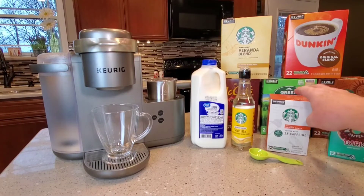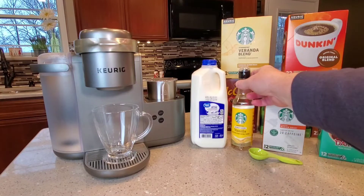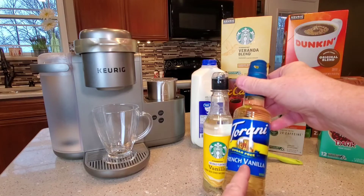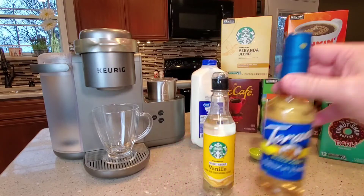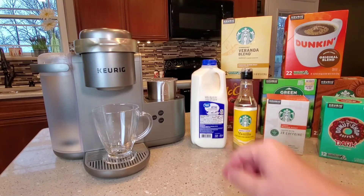So we've got the espresso or coffee shot sorted. You can get all these K-cups at Walmart. We're also going to need vanilla — I got this off Amazon, but Walmart does sell it too. It's a French vanilla syrup, though they may have just a standard vanilla syrup. This one works fine; it's kind of a really runny syrup. And I used 2% milk.